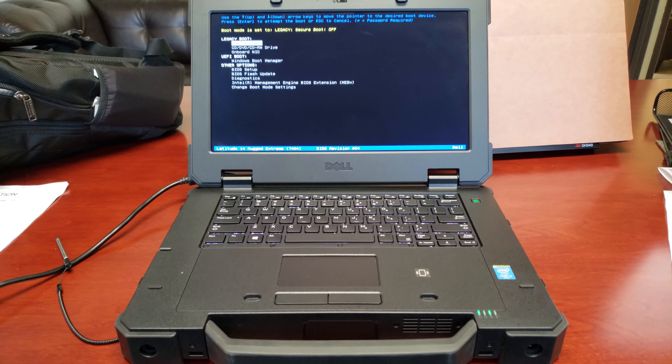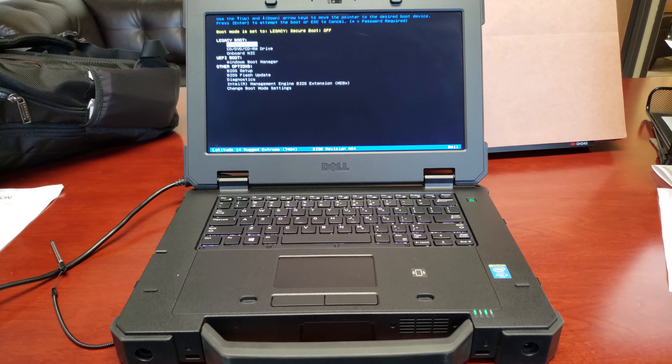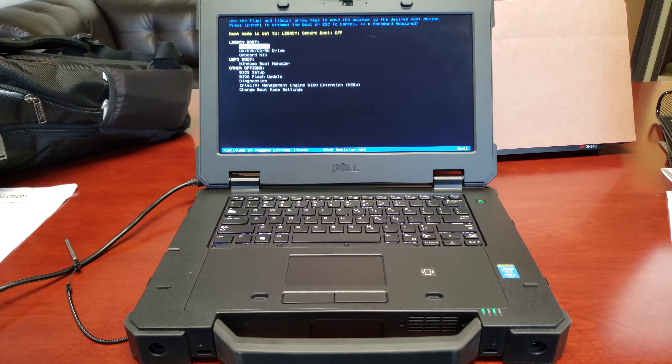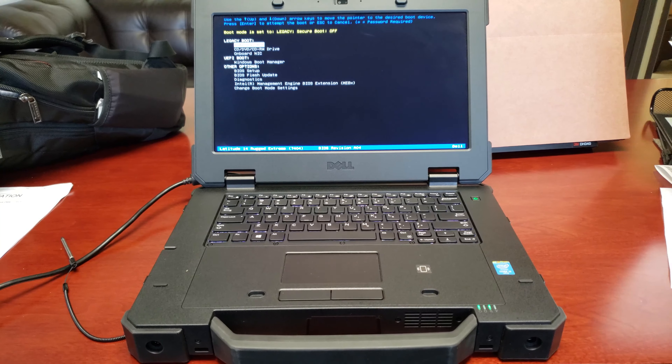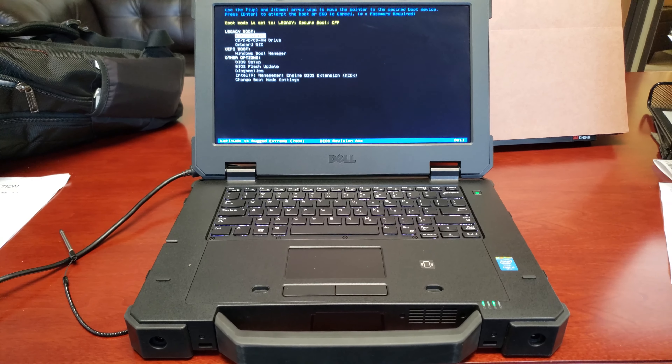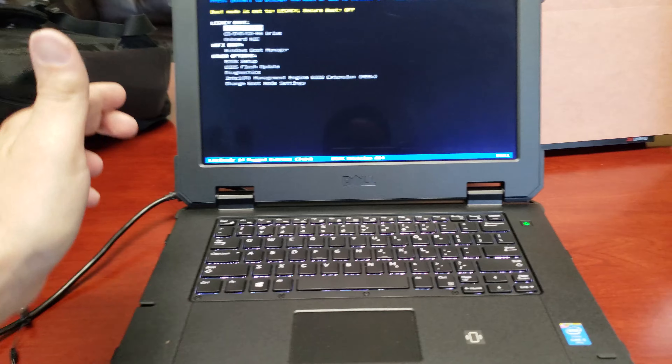All right, so this is the Dell Latitude 14 Rugged Extreme 7404. I'm going to tell you right now, this thing is awesome.